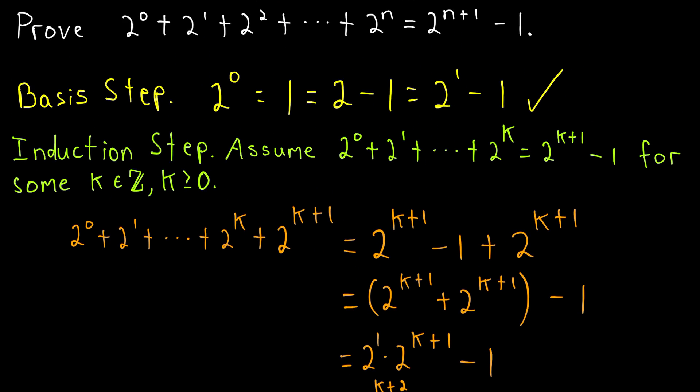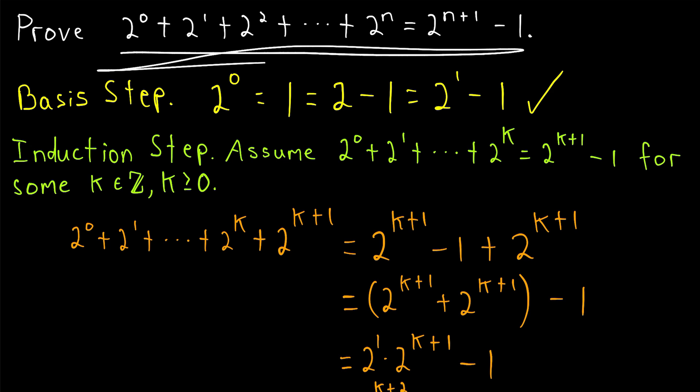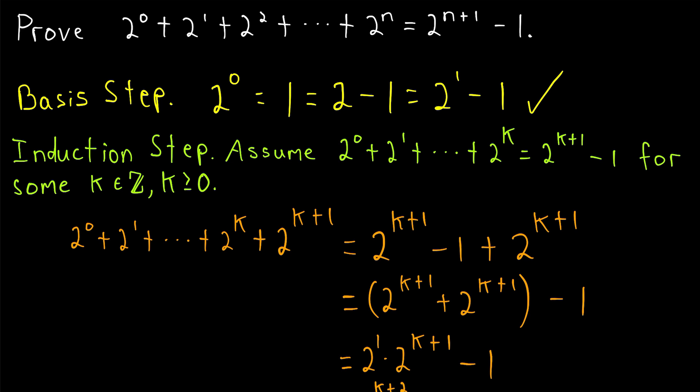The interesting thing about this is that it's an easy proof, but we do have to prove it. If you write this result in our decimal system, it doesn't look obvious — it does need a proof. But if you were to write this in binary, a base two number system, it would be immediately obvious.